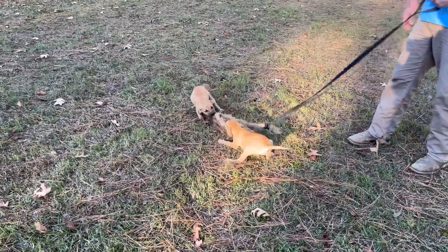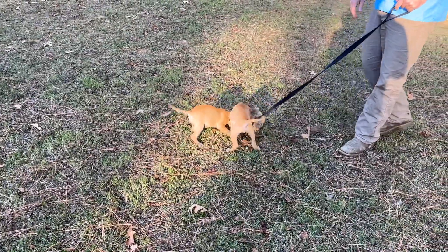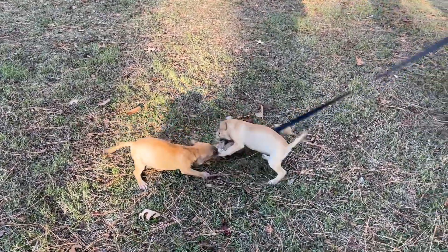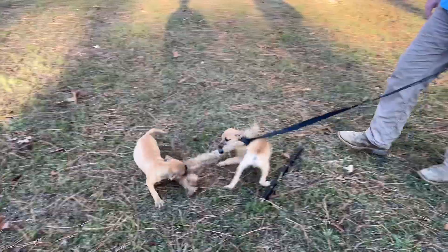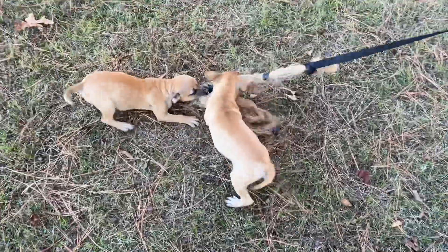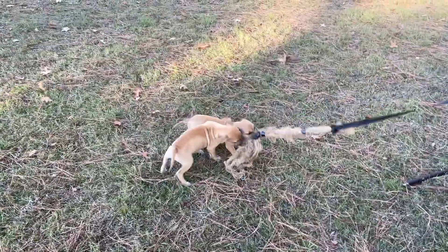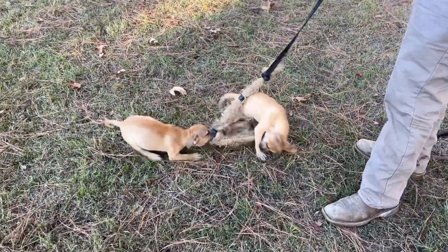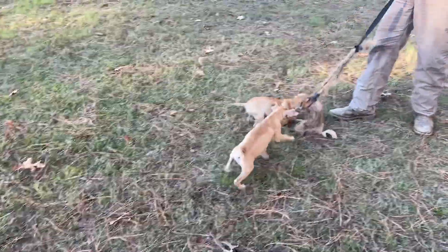Let's identify who is who. The one closer to the camera has white back feet, a little bit lighter in color — but not much difference. You may not be able to tell on camera; it's kind of hard to tell even in real life. The one closer to the camera does have white back feet, and it's also got white on the front toes.